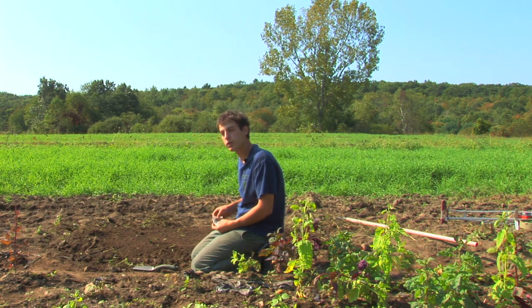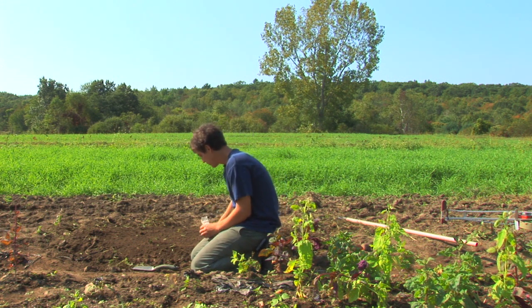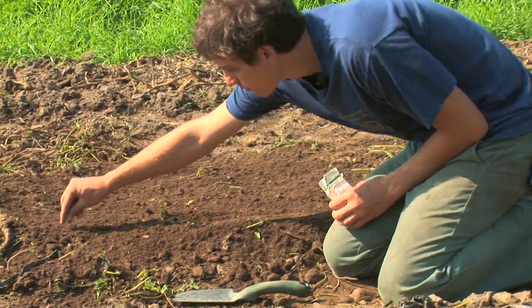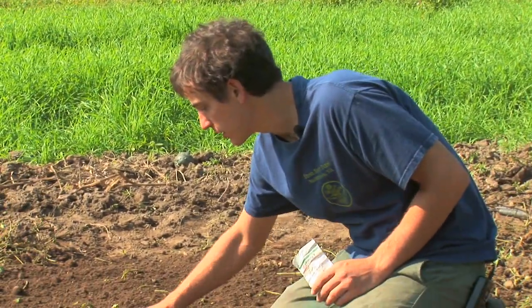Take your seed packet and put one seed per hole for a nice big bushy pepper plant. When you're done, cover that up with about half an inch to an inch of soil.